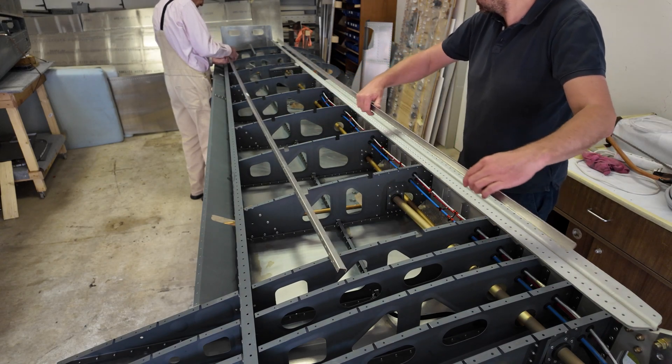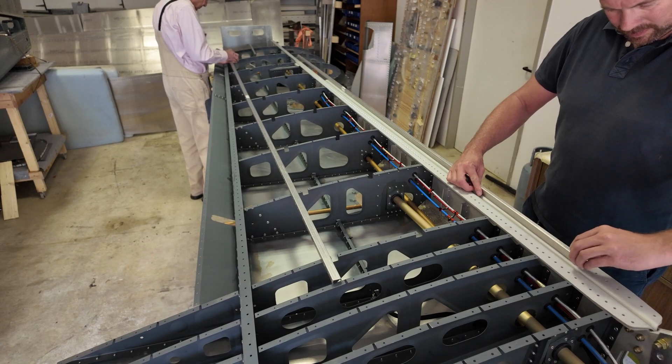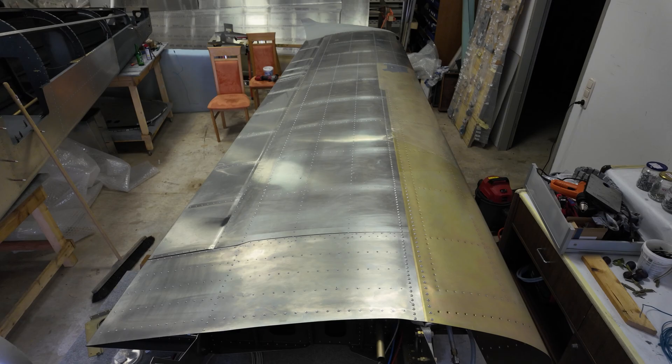Hi and welcome back everybody! After a long time not working on the plane, we went from this to this in 100 hours on my TSI.